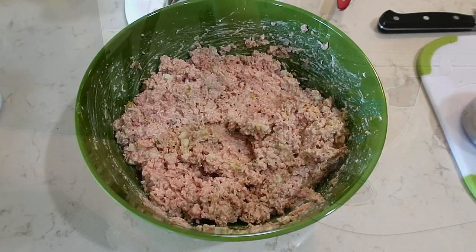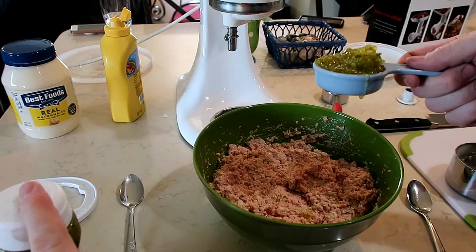Stir the ingredients together until it is mixed really well. This is what it looks like when it is all mixed together.